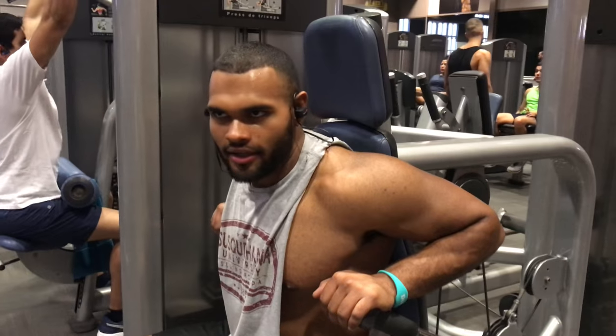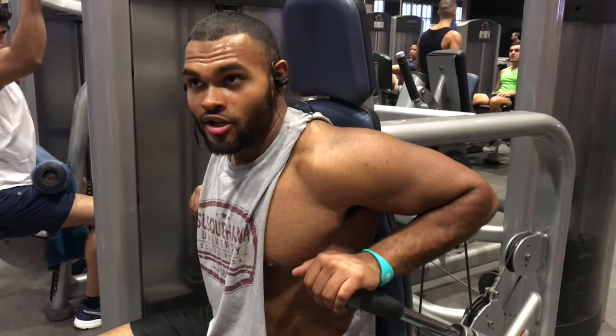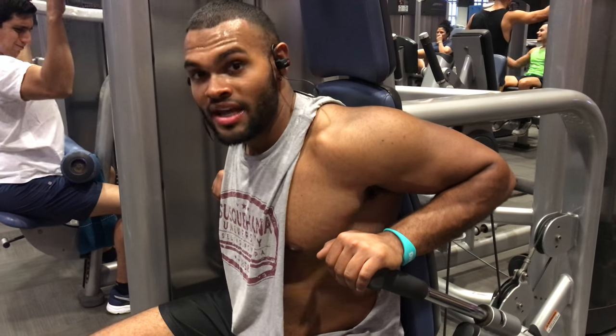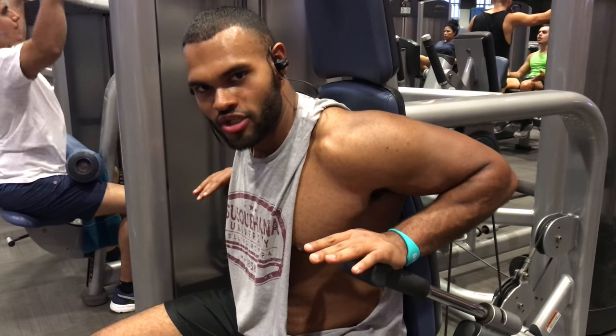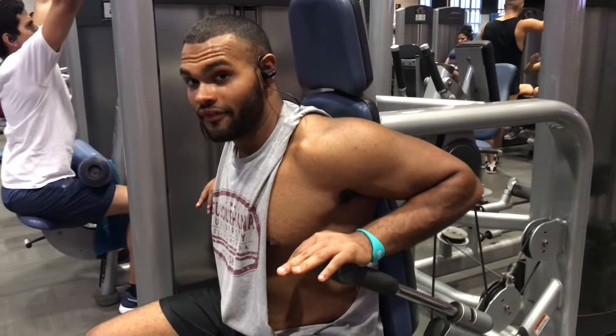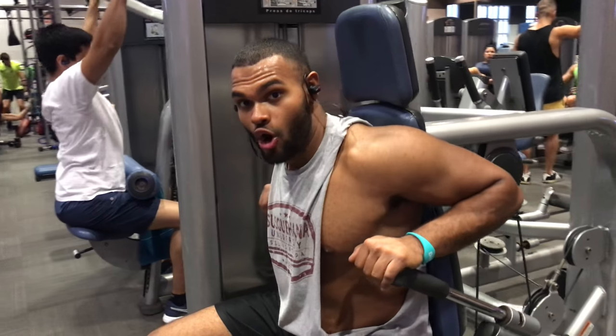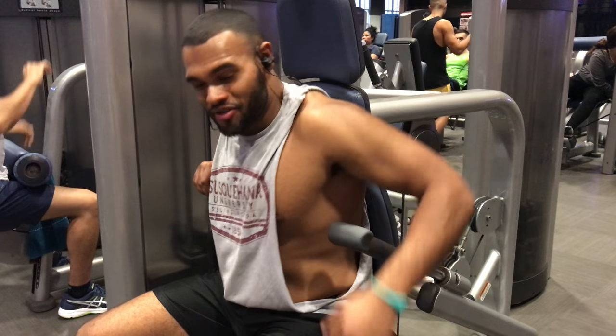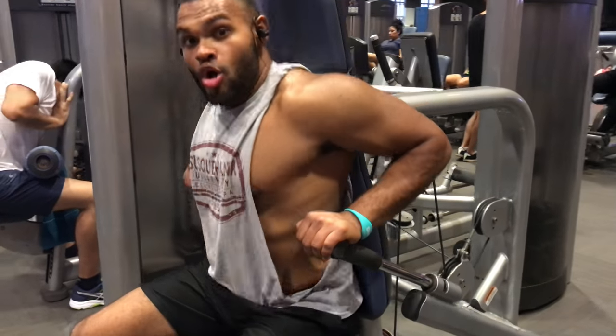It's our last set, I'm cooked. Joe's cooked — we want to go home and eat. So this is going to be a burnout set. These are actually killer. It's like the first time I'm using this machine, and I actually love it because I really feel the isolation, all on the stretch of my chest and on the tension when I push it down on my tris. So let's hit this.